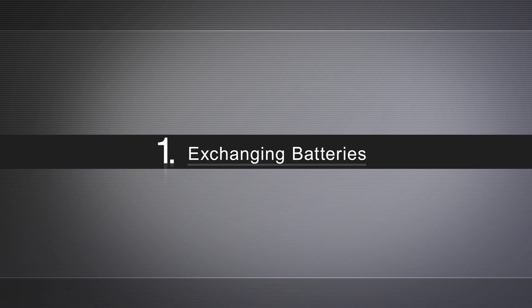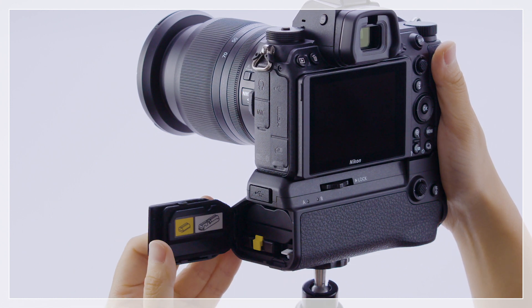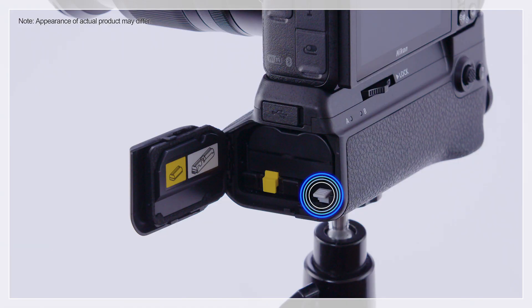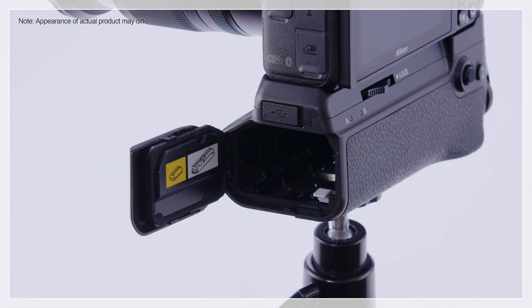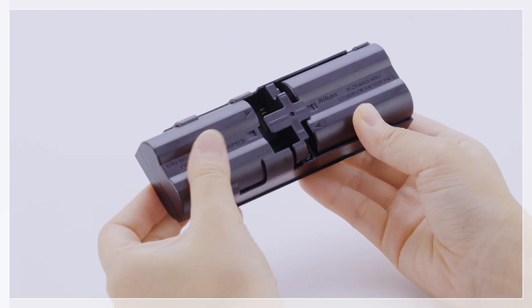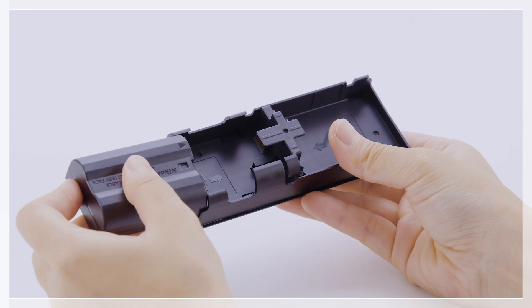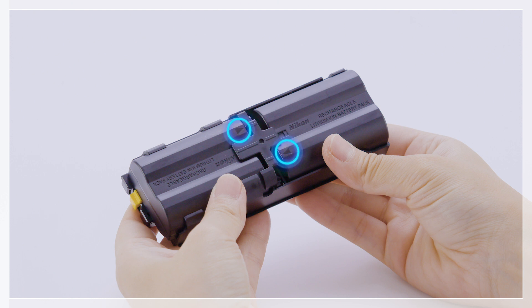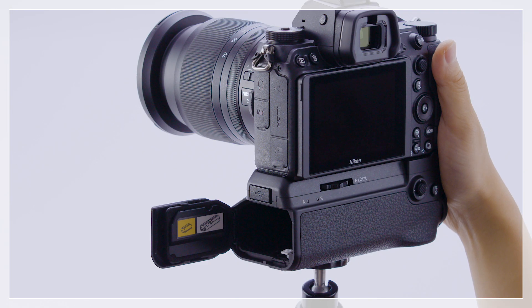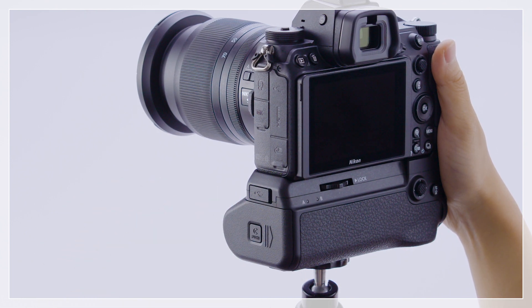First, exchanging batteries. Keeping the holder chamber latch pressed, slide the holder chamber cover sideways and then swing it open. Unlatch and remove the battery holder. Remove the batteries from the battery holder and insert replacement batteries. Slide the battery holder in and close the cover. This completes the exchange.